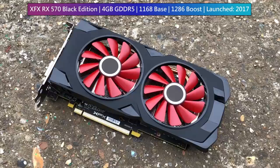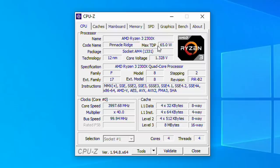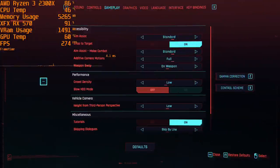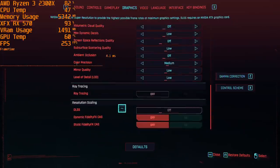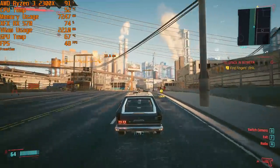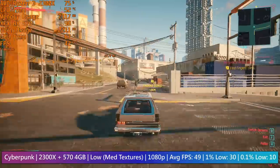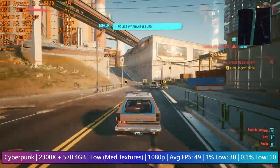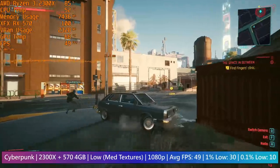The RX 570 inside this setup is an XFX 4GB Black Edition - it looks pretty good and offers a slightly higher boost speed than a reference card. The 2300x CPU is a 4-core, 4-threaded 3.5GHz chip with a boost clock of 4GHz. Going into this I thought it would be the limiting factor, but I was wrong. For the most part it was actually the 570 that held the CPU back in a lot of games, though in certain titles like Cyberpunk 2077 the bottleneck shifted depending on location.